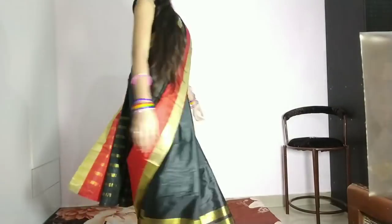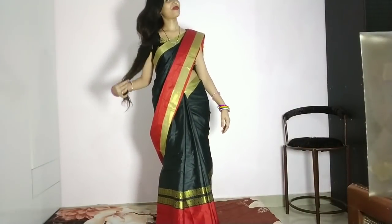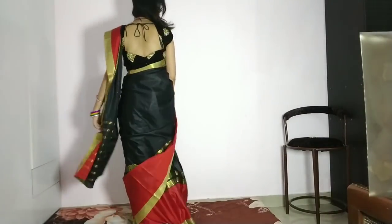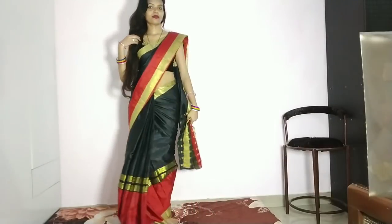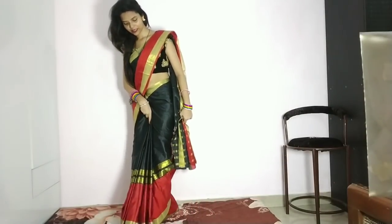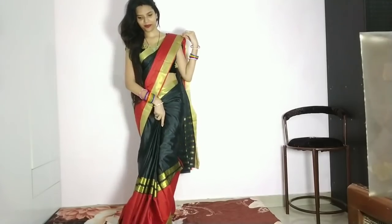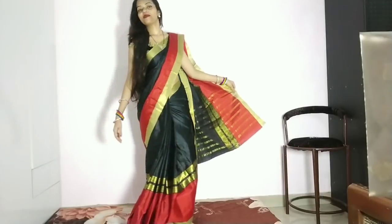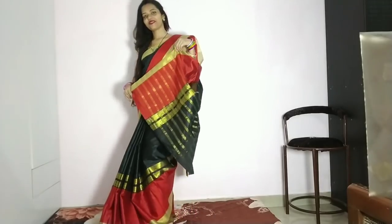If you want to see the sari again, I will show you in the description box. It's really beautiful — I really like it. I hope you will also like it. Let me show you the full look. Comment below and share your thoughts with me.